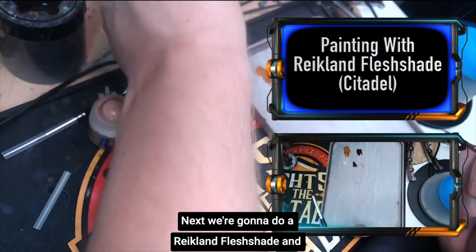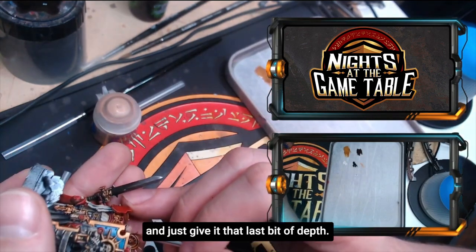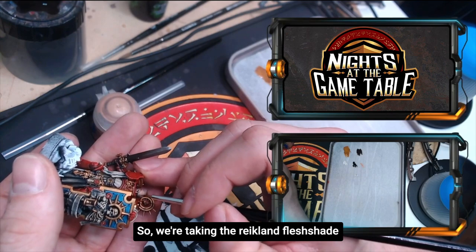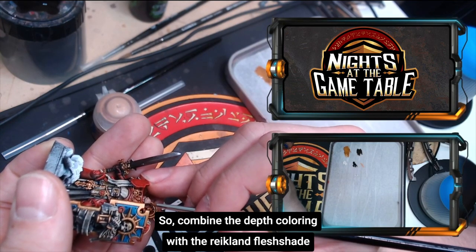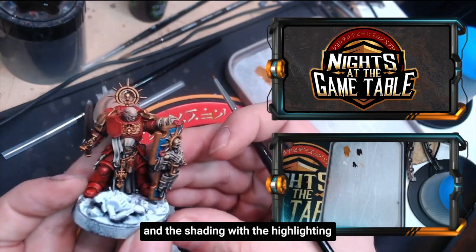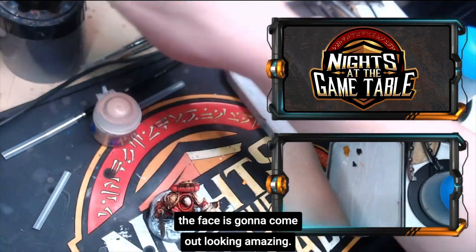Next we're going to use a Reikland Flesh Shade and apply that to a little bit of the face as well to give it that last bit of depth. We're taking the Reikland Flesh Shade and filling in some of those last crevices. Combining the depth coloring from the Reikland Flesh Shade with the highlighting we just did with the Cadian Fleshtone, the face is going to come out looking amazing.